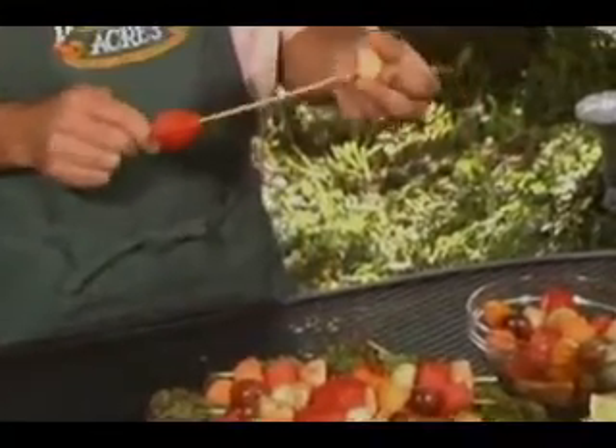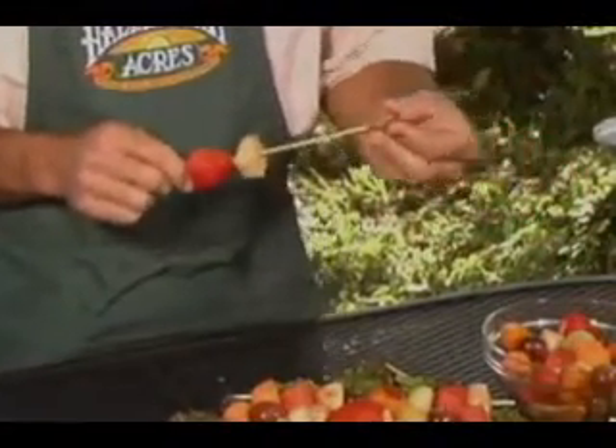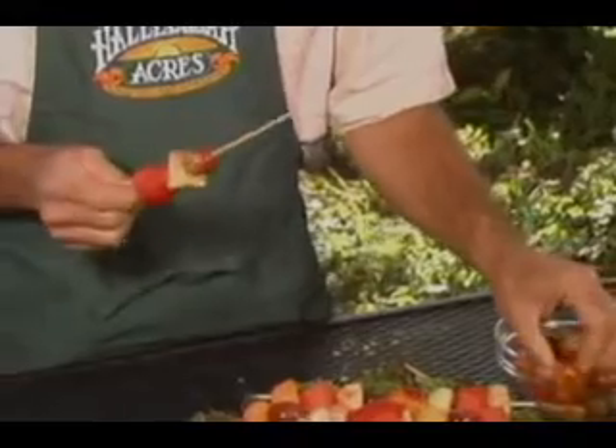We've got strawberry today, fresh pineapple, we have grapes, oranges, we even cut up pears and melon. And you can skewer any of these fruits in a color combination that will really make your whole presentation very attractive.